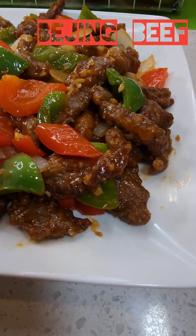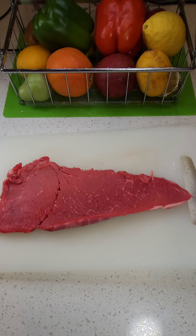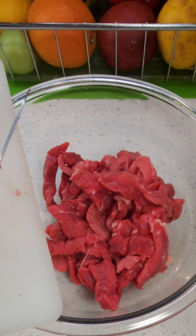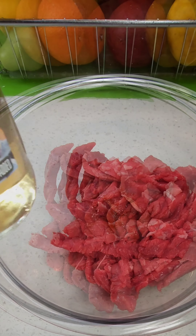Panda Express Beijing beef is a fan favorite and we're gonna make it at home and make it just a little bit better. I would normally start with flank steak but I didn't have that so I went with flat iron. Use any steak you have, just make sure you cut it thin into about one to two inch pieces. Then we're gonna get it marinated.